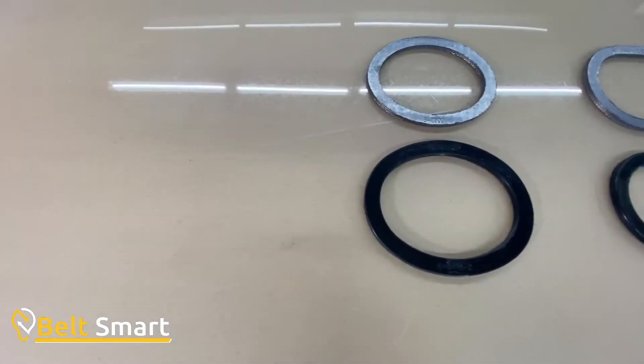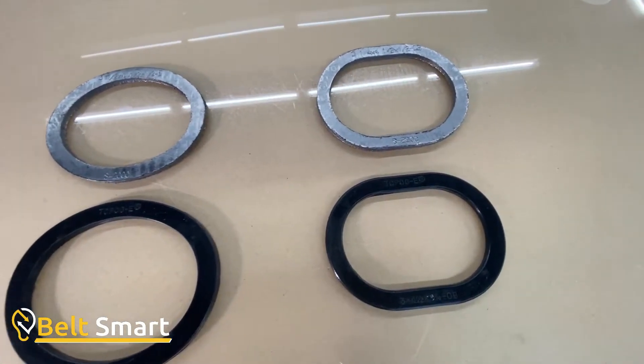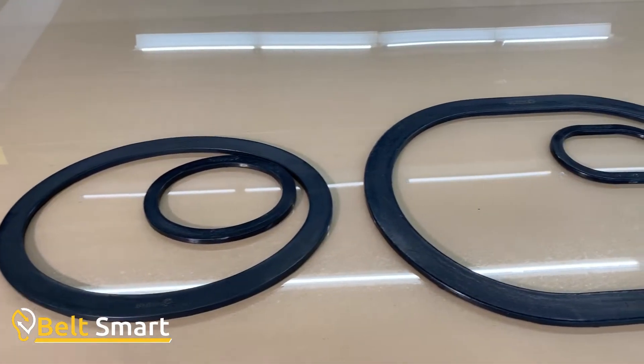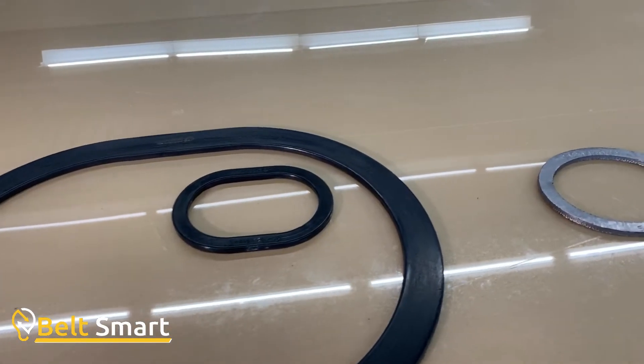Topog E elliptical gaskets are shaped similar to an egg shape. Topog E OV round gaskets are shaped like a running track. There are special sizes and round ones available on the BeltSmart.com site, but 95% or more of the gaskets used for steam hand hole gaskets fall under the elliptical or OV round shape.